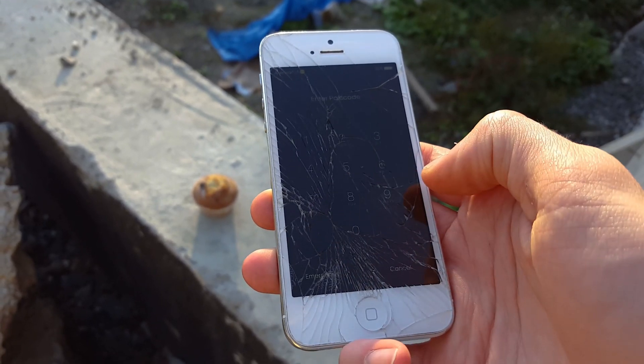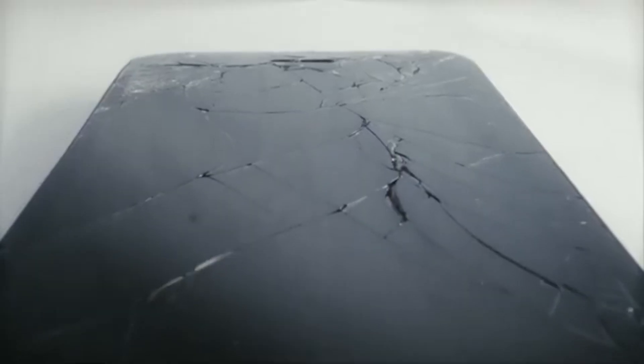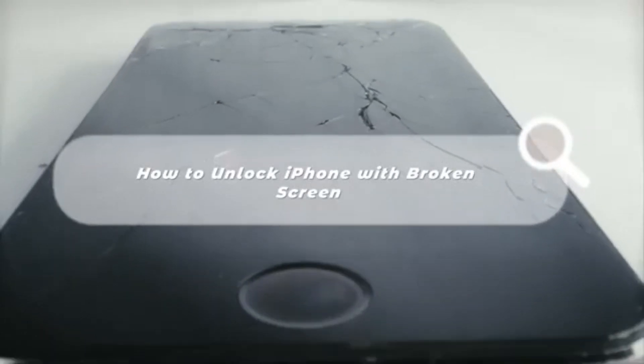Hi, welcome to the TunesKit channel. Your iPhone screen is cracked, your touch doesn't work, and you have no way to unlock it to do anything. In this tutorial, I'm going to show you some feasible ways to unlock your iPhone with a broken screen. Let's keep watching.